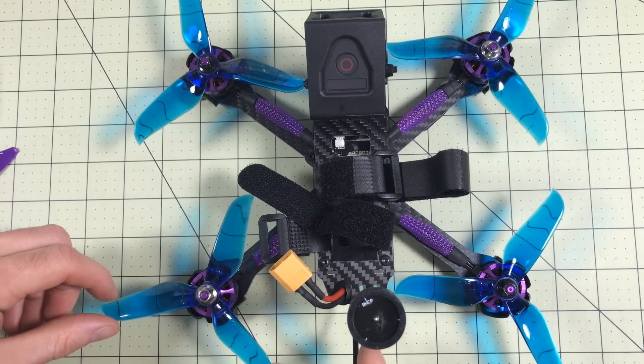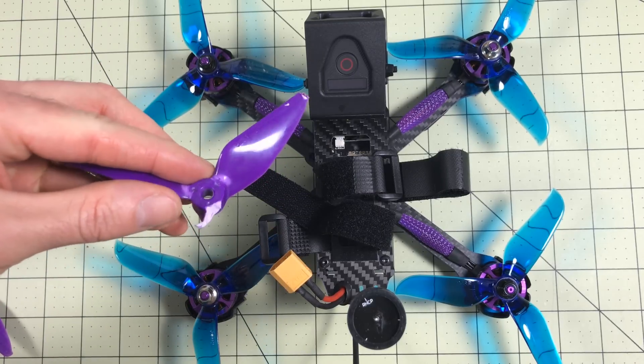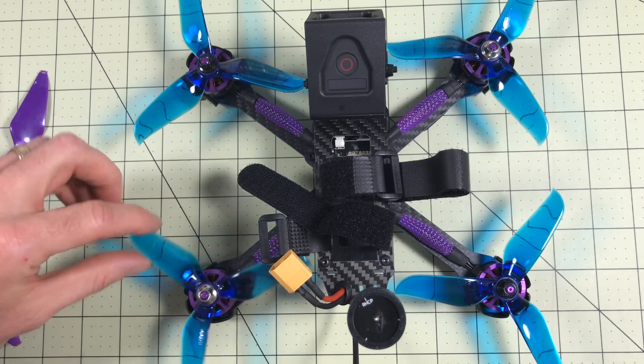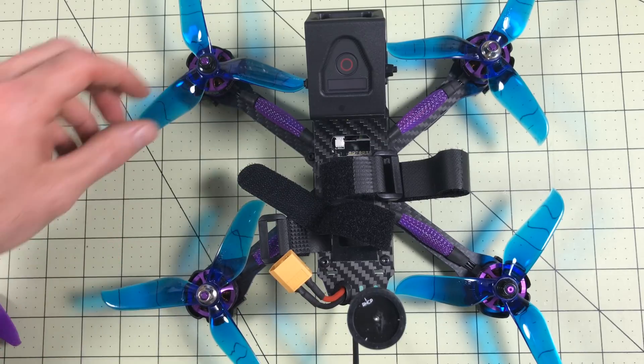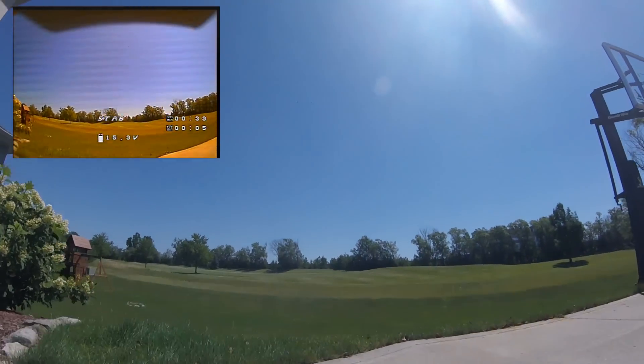The ones I'm going to try first are the RacerStar 5048s. These are going to be a little less aggressive than the stock ones, and a little more aggressive than the DAL Cyclones. I think these will be great for smoothing out and increasing efficiency on 4S, and hopefully they can handle the 5S — we're going to find out. This is a 4S test of the RacerStar V2 5048s. I'm hoping these are a little better than the stock blades.